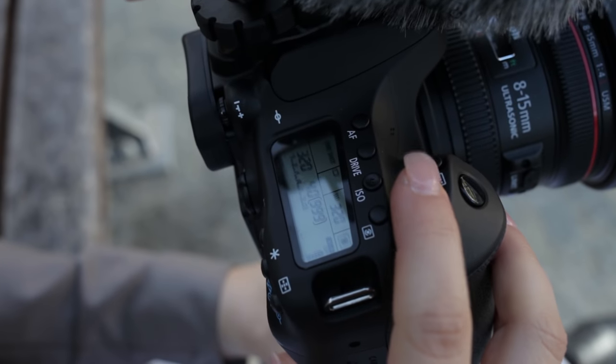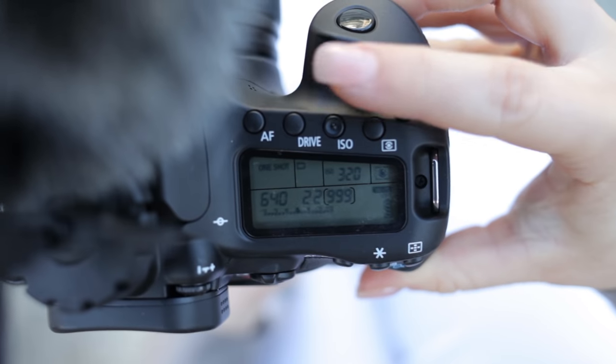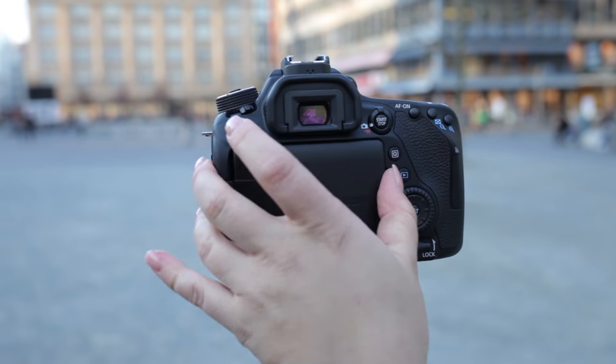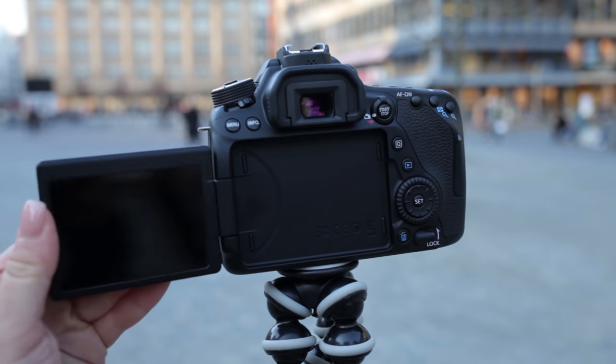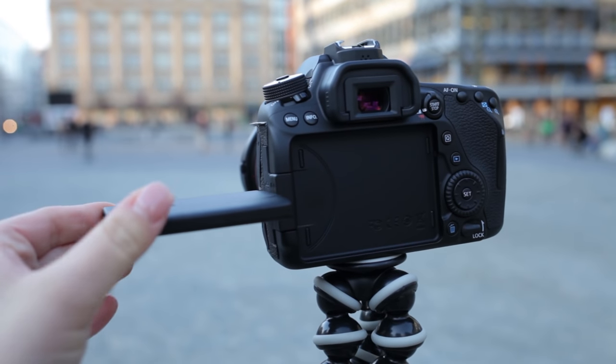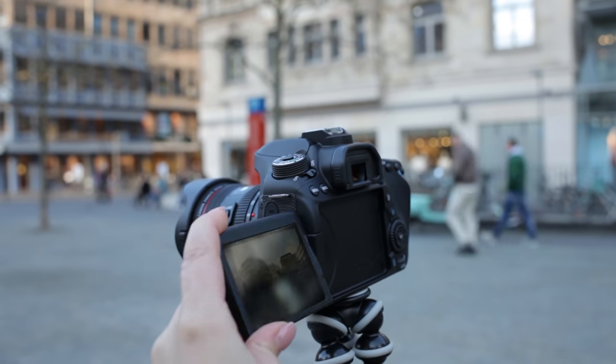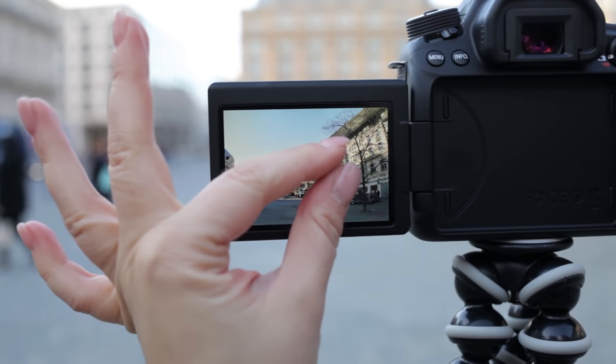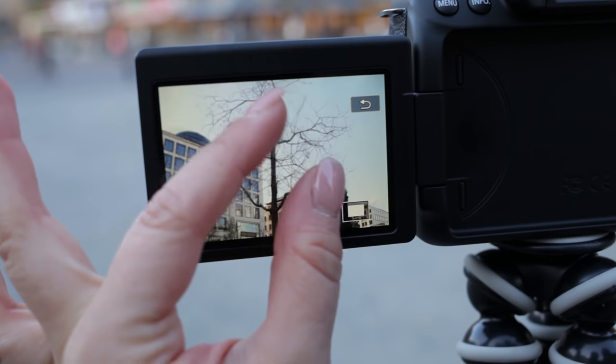On the upper side we have a top display, great for changing settings like shutter and aperture — and the best way to save battery. There is also the big 3-inch LCD touch display with 1.04 million dots. It covers 100% and does not interfere with the external ports. You may use the smartphone-like zoom function, though if it's too cold it may not work properly.